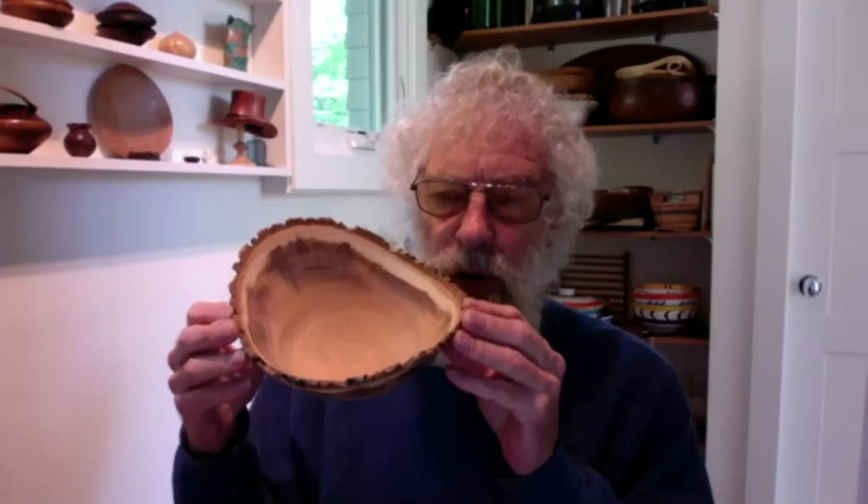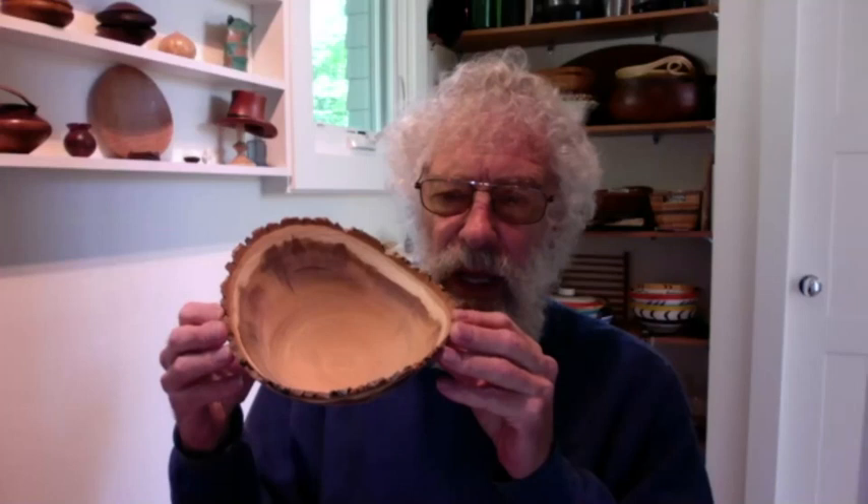As I'm roughing it out I'm learning more about the material and I can make changes as I go. Manipulating the piece is something that when I came into turning nobody was doing, because they were all working with dry wood and what you see is what you get. But when I went to green wood, suddenly manipulation became the key to getting the design out of the form as I was developing it.